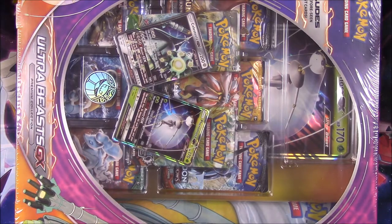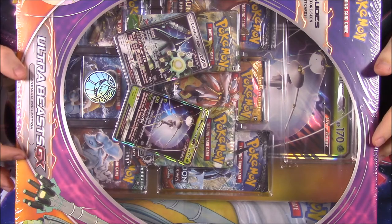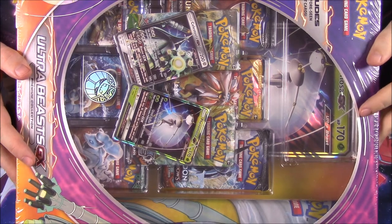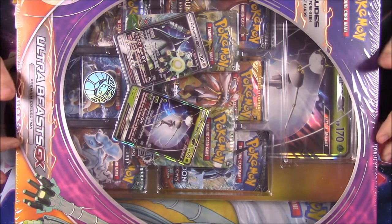What is up, guys? Awesome Nerd Show here, opening another Pokemon card box. And this time we have another Ultra Beast GX Premium Collection - another pack I found at Target on sale. So if you want to find it, check there, because you get $10 off of it currently, at least as long as you can find it.